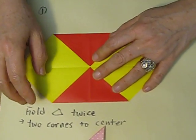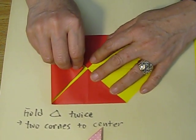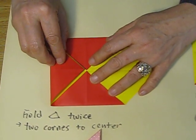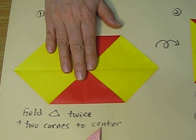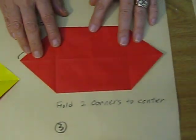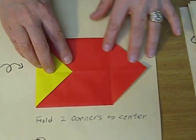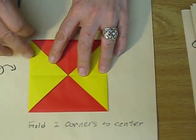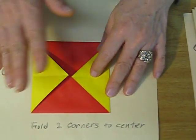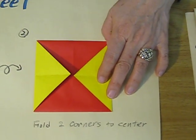To make the 방석 fold, you need to fold a small triangle to the center, but in this case it's a little bit different. Turn it over and make this two-side 방석 this way. So I need the 방석 fold on the front page and back page too.